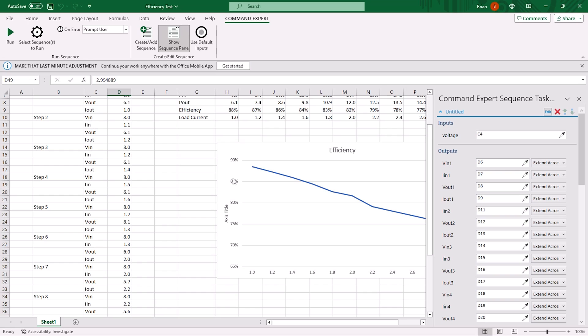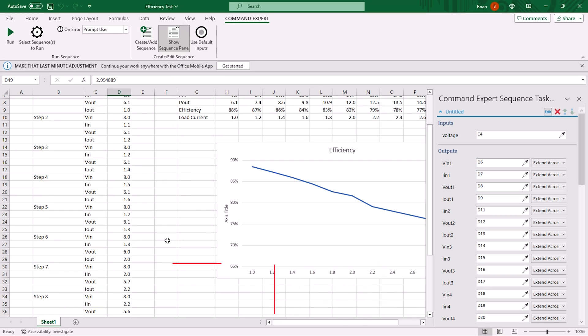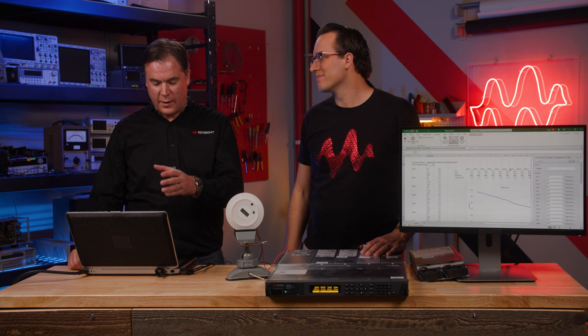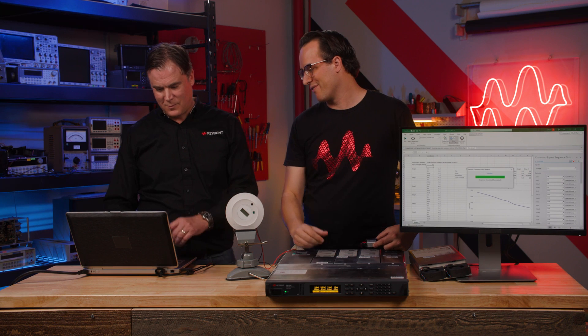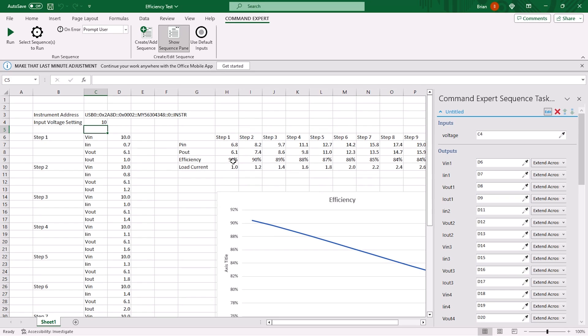Here you'll see the efficiency versus the current draw. The load can increment the current, the supply provides the power, and we have measurement through the whole system — we automatically get a graph. This data is from the test at an eight-volt input voltage. Let's see what it looks like at ten volts with a current sweep. The sequence was completed and here you can see an updated efficiency curve — even better efficiency at ten volts than at eight volts. It still blows my mind that you can do that right in Excel.